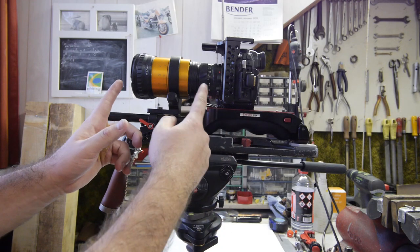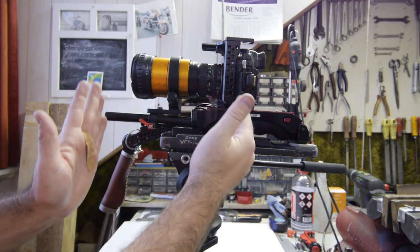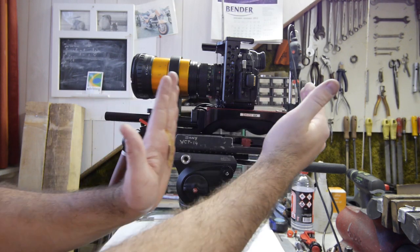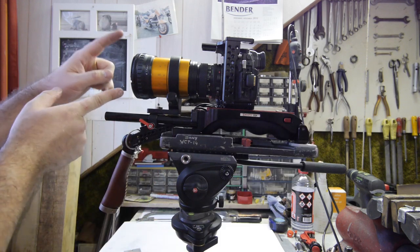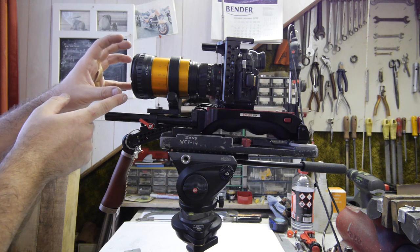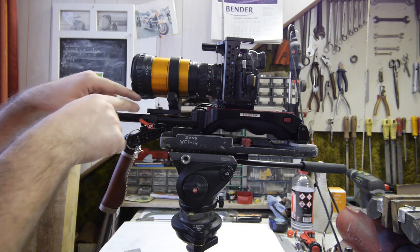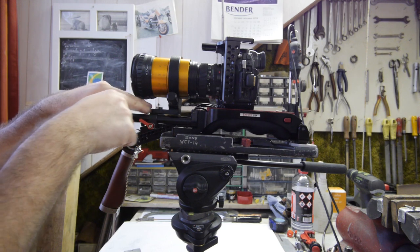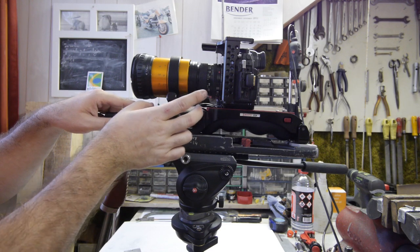This is the current setup of how I mounted the anamorphic lens and the GH5 on my rig, but I want to have the camera more to the back of the rig so it's more balanced. And also when I have the FVD-16A single focus solution in front of it, it will be even more front heavy. What I first did today is make extra holes in this bottom plate so the anamorphic lens can be mounted more to the back.